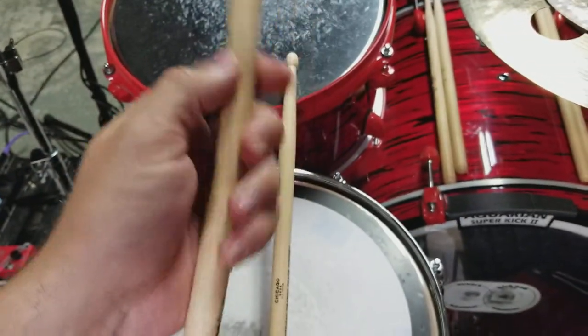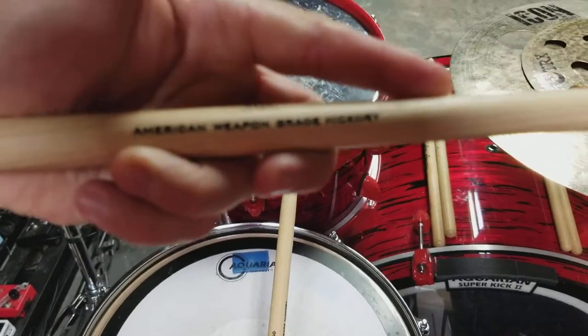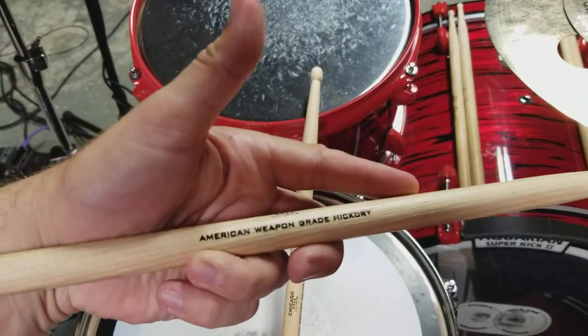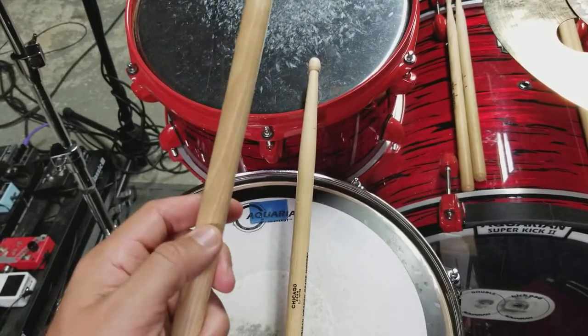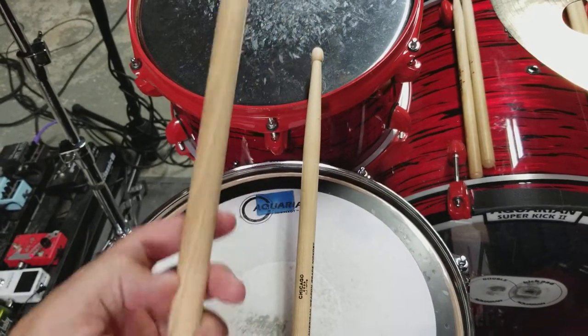Now these guys are really cool. Check this out — they are American Weapon Grade Hickory. Now I don't know how true that is, I can't verify that, but I don't see why they'd lie to you. I like America, I like weapons and hickory. I'm sure it's a great wood.